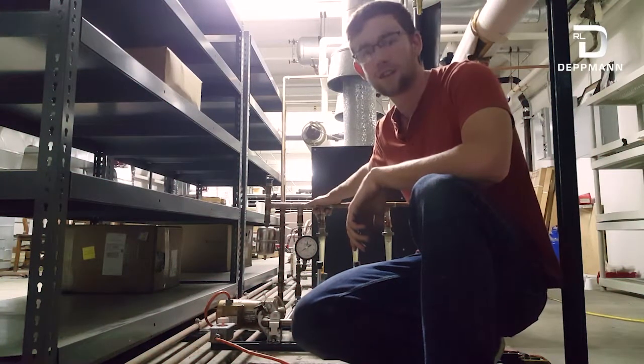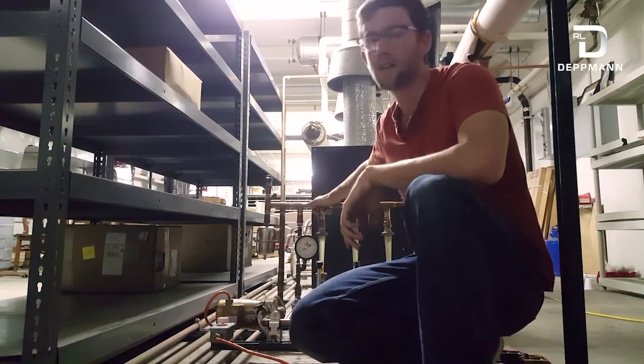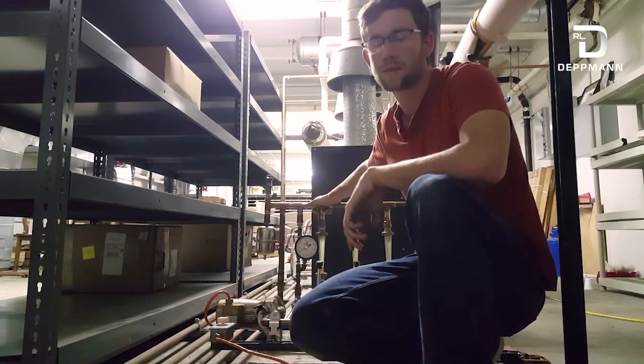Hi, I'm Ted with RL Detman, and I have another service tip of the month: why glycol systems and refilling them is more of a problem than you would think.